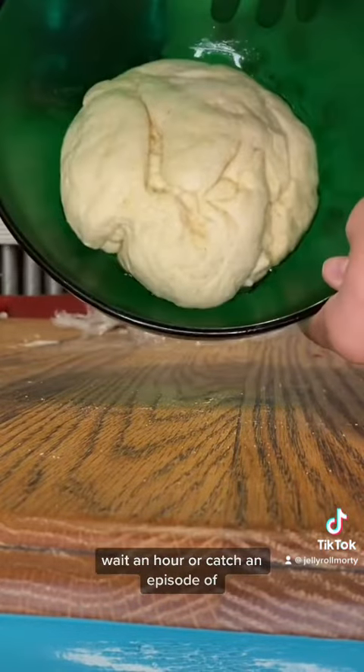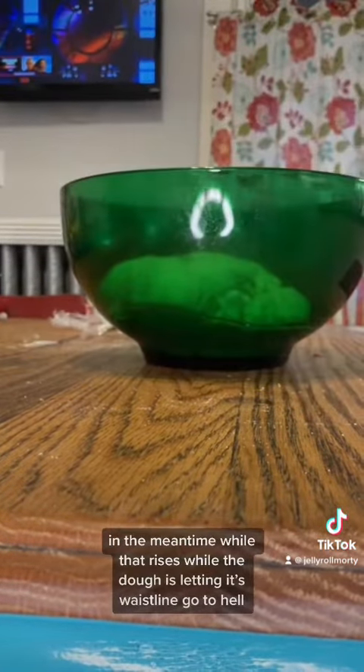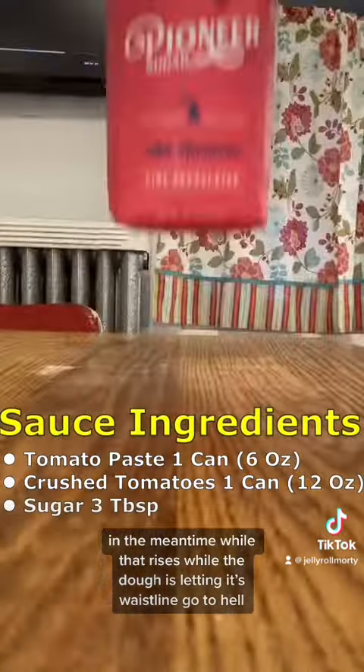Wait an hour for the dough to rise. While the dough is expanding its waistline, let's make our sauce.